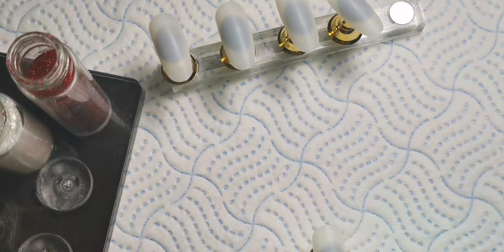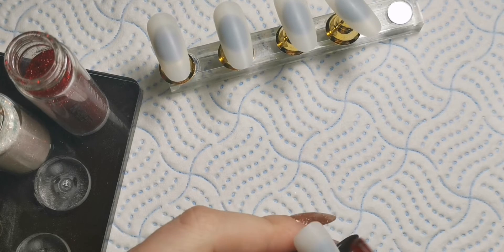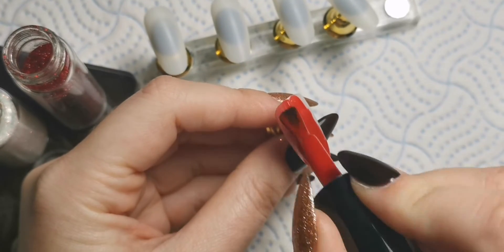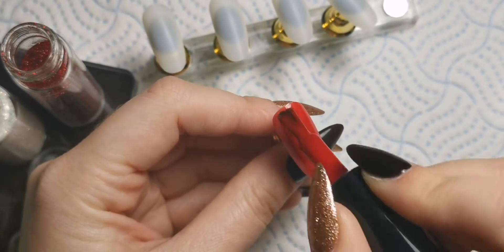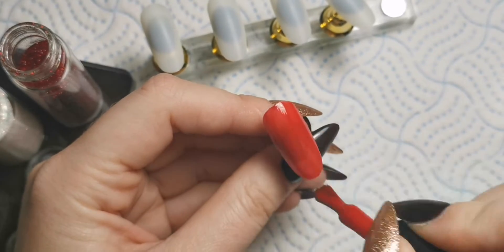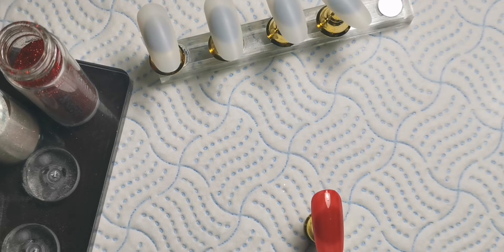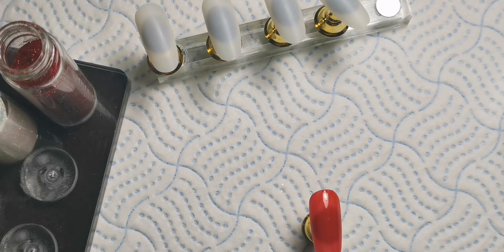I'm going to go in with a coat of Bella Rouge on this nail. I'm going to be having two full glitter nails - literally just plain full glitter - one of each color. So one with the red and then one with the iridescent over white. I'm doing a coat of red on here and then I'm going to sprinkle the glitter over the top.